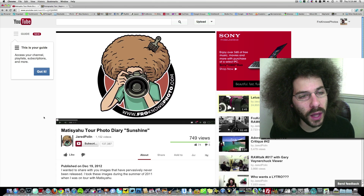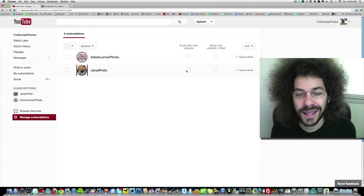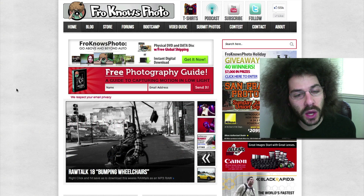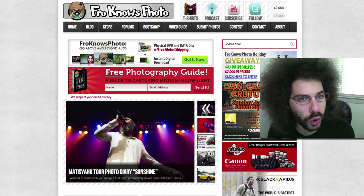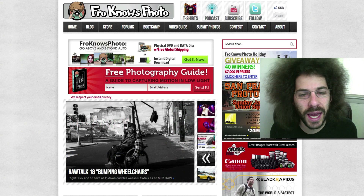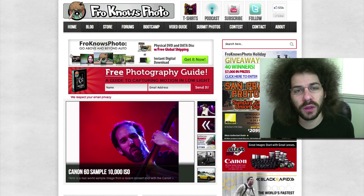Thank you for watching this video. If you'd like to subscribe to my YouTube channel, just click the subscribe button below the video. Click on subscription updates and manage subscriptions — if you'd like to get an email every time I upload a new video, click that box. Over on froknowsphoto.com, if you haven't signed up for the email list, put your name and email in the box and hit send, and I'll send you a free photo guide — a guide to capturing motion in low light situations. If you're new to photography or in the intermediate range and want to get out of auto, check out the Froknowsphoto beginner guide. It's a three-hour long video available as an instant download or as a physical copy with free shipping worldwide.